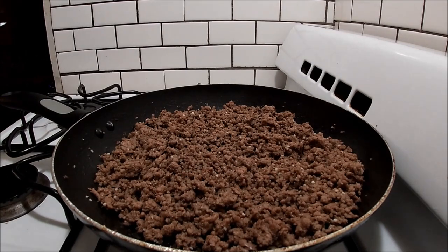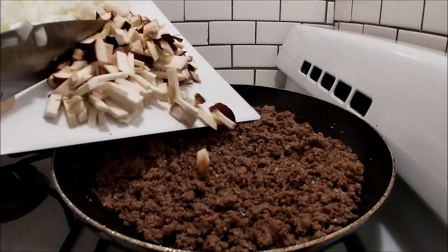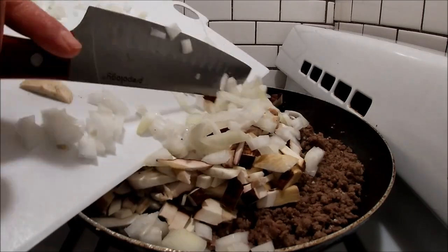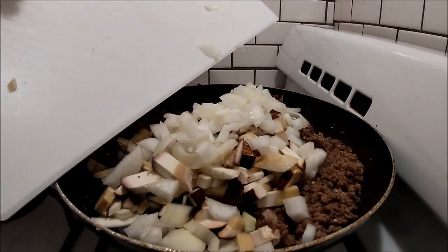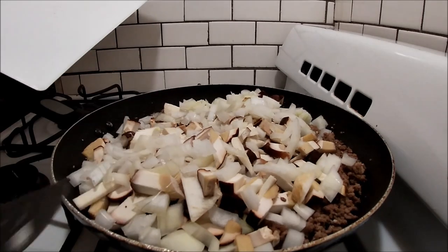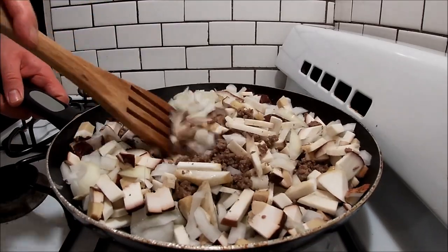Alright, the beef is nice and browned. I drained a little bit of the grease out of it. Now we're just going to add the diced porcini and the sweet Vidalia onion. We're just going to fry it up, stir it up, fry it up for a bit, get it all incorporated.